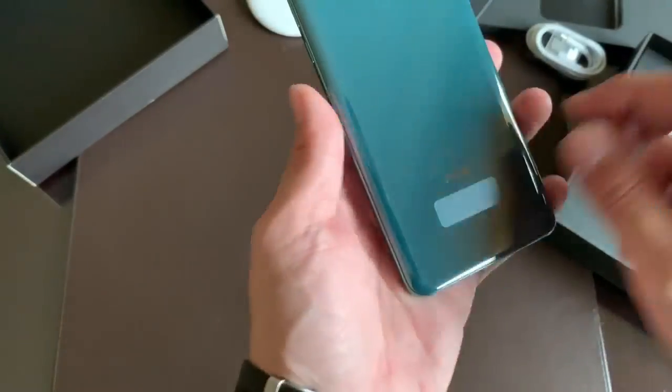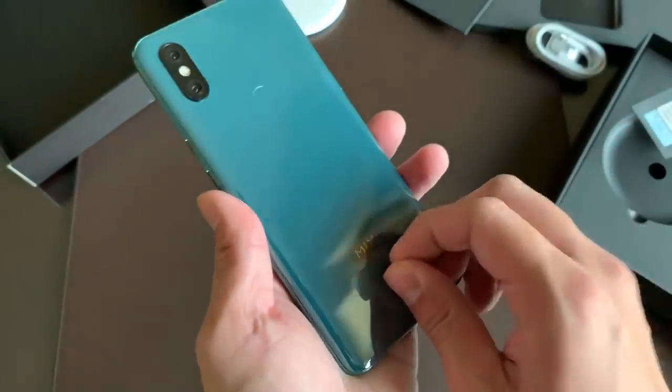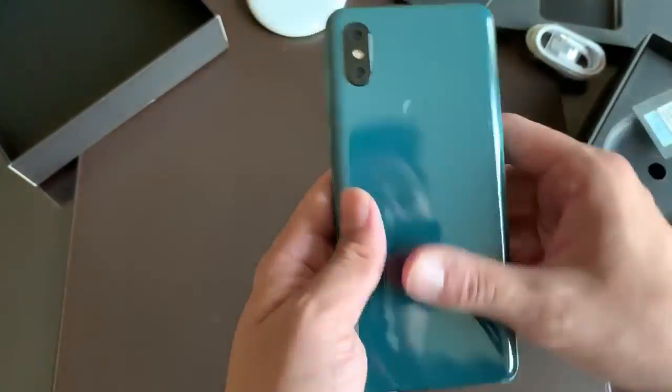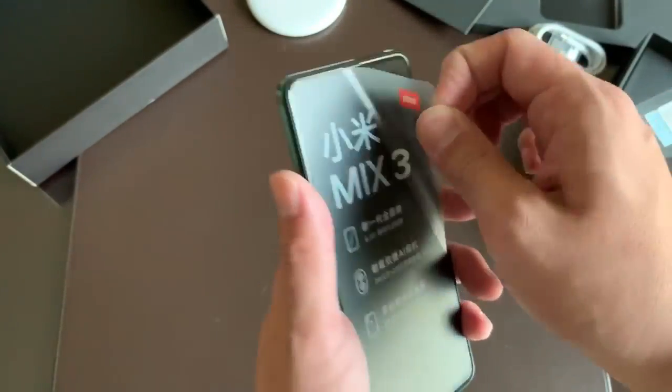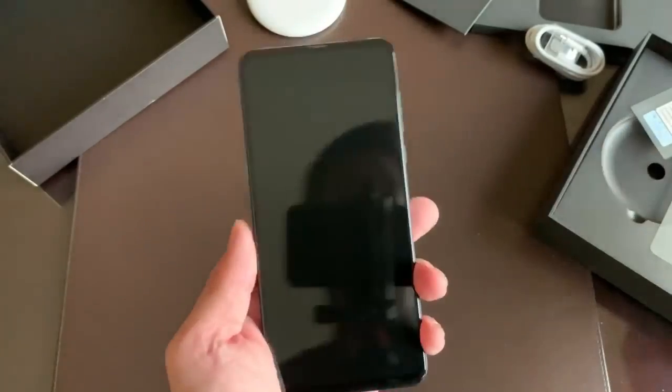So I have here the emerald color — the green color. In Chinese they call it fei chui, which is like jade. So this is more like a jade color. The phone also comes in black and blue.